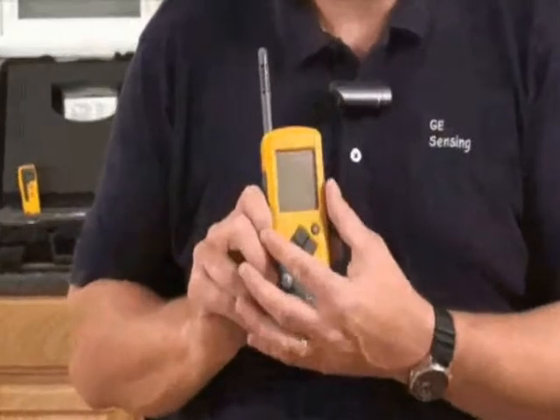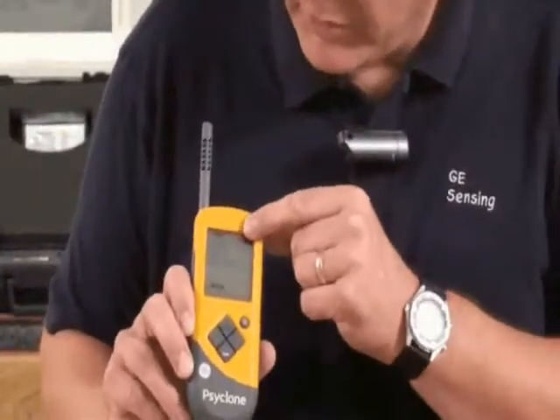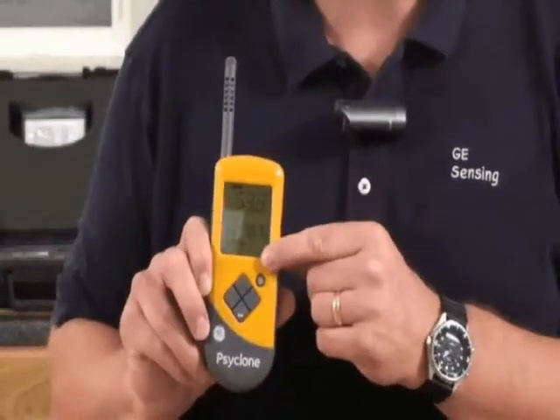You'll notice it's a nice, big, easy to read display that's backlit. On the top here we have our humidity reading and on the bottom here we have our temperature reading.